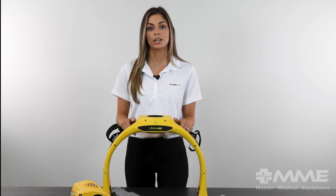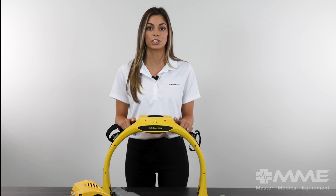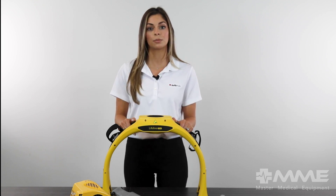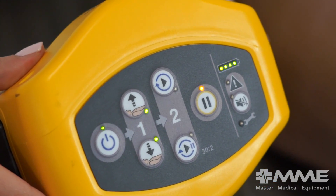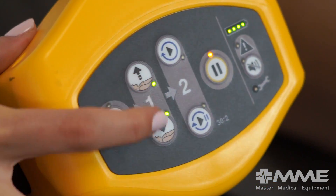The arm has a streamlined user interface that makes mechanical chest compressions a breeze. Starting chest compressions is simple with two easy steps. First, adjust the compression height to the patient's chest using the up-down buttons.